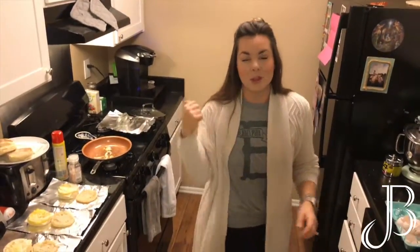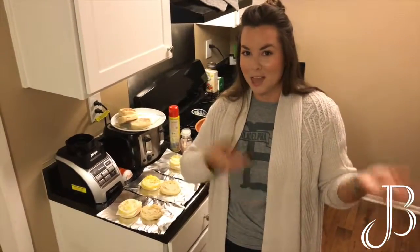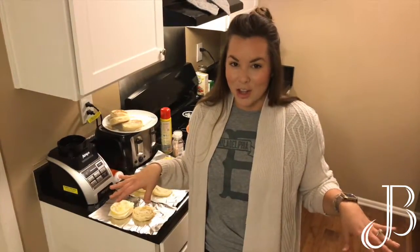When you heat them up, there are two ways to do it. You can either keep them in the foil and throw them in the oven at about 200 degrees — that way takes a little longer, probably about 20 minutes. Sometimes when I wake up, the first thing I do is throw it in the oven, then get ready, and by the time I'm done getting ready my breakfast is good to go.